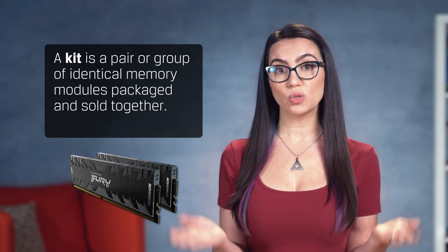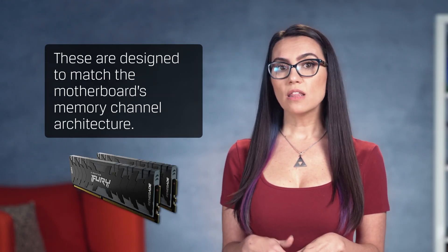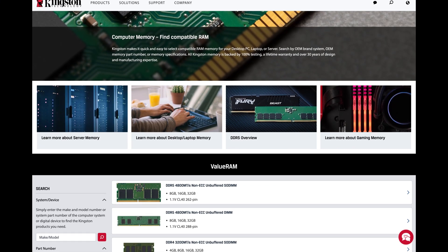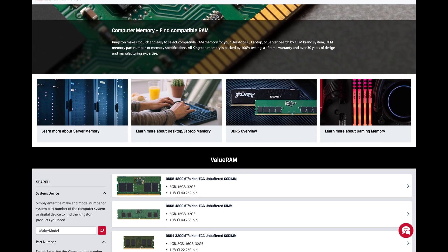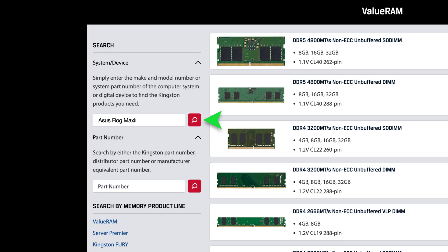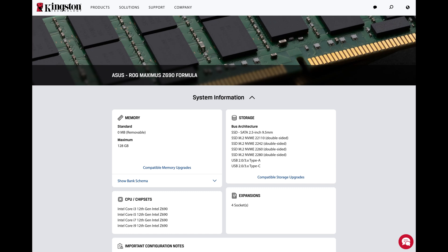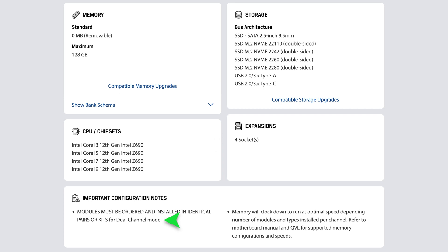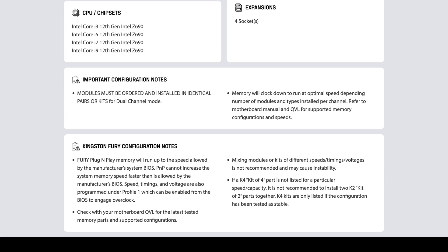What's a kit? A kit is a pair or group of identical memory modules packaged and sold together. These are designed to match the motherboard's memory channel architecture. Kingston's website has a great memory finder tool which allows you to type in your motherboard make and model via the search by system/device option to see a summary of your motherboard's details. When you find your model, review the specs such as number of memory sockets, memory channel architecture, and maximum memory capacity supported. Then check out the configuration notes for important installation instructions.